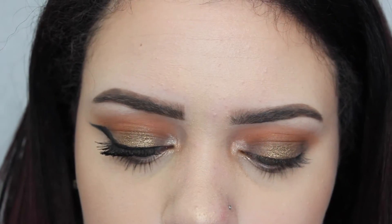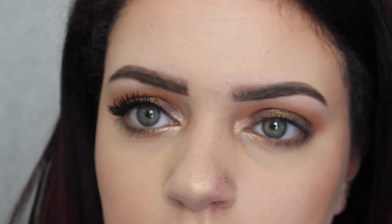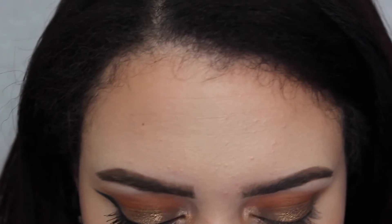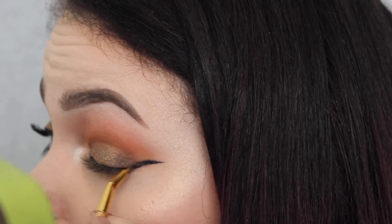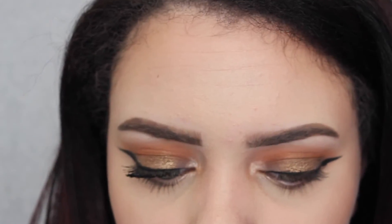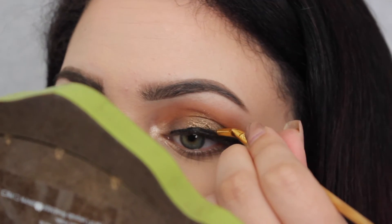And now I'm taking my Tarteist liner with the liner brush that it came with and I'm just going to make a wing. And this took me forever, but if you guys want a review on this, let me know in the comments. I fell in love with this eyeliner and I got it when Ulta was having that really big sale — they're having it all of March. I got it for $12, I think. So if you guys want to see a review on this, let me know, because I really love it. And if you didn't get it when it was on sale, I feel so sorry for you, but I would still definitely recommend it to anyone.